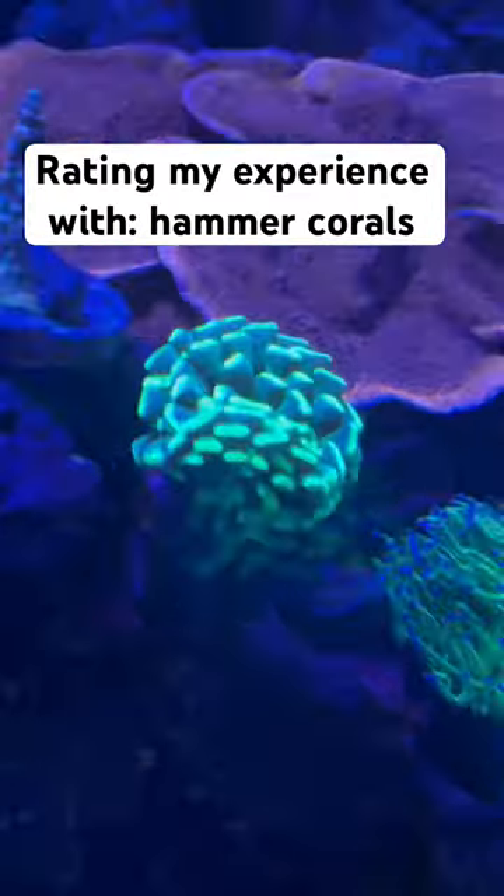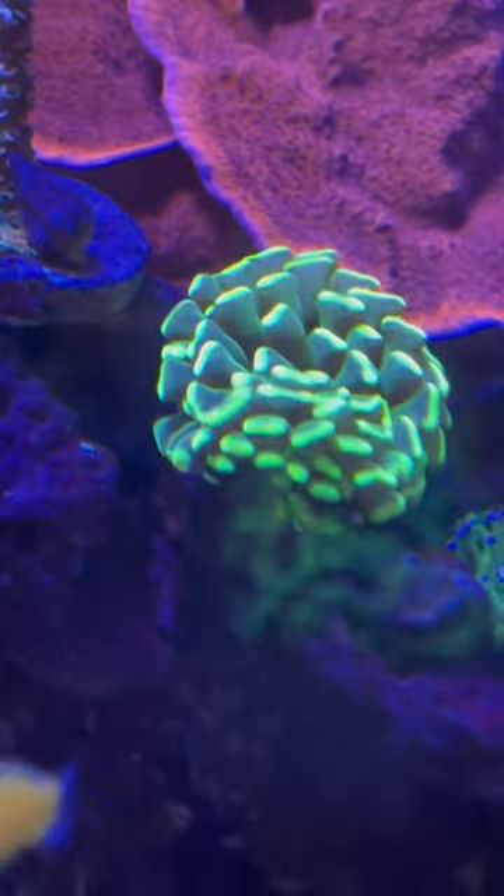Rating my experience with hammer corals out of 10. An unpopular opinion I have about hammers is I think they can get a little boring.